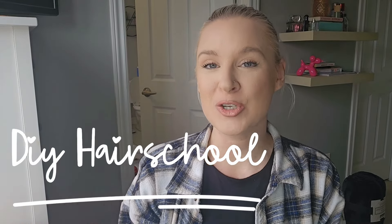Hi guys and welcome to DIY Hair School. On today's video I am going to show you my most basic hair washing routine.